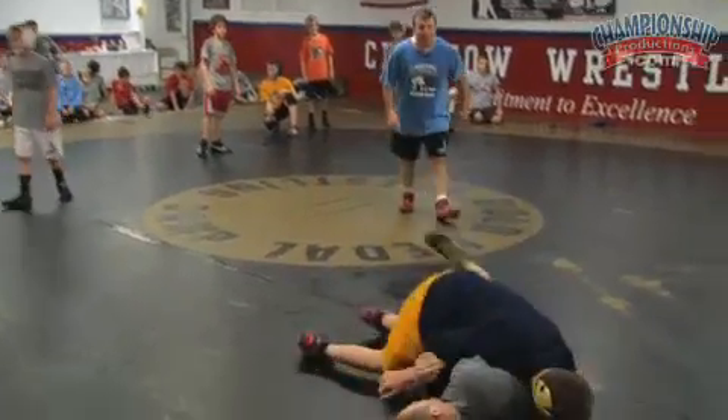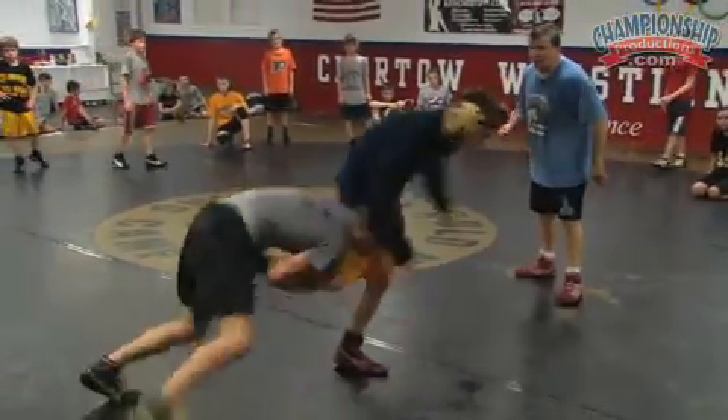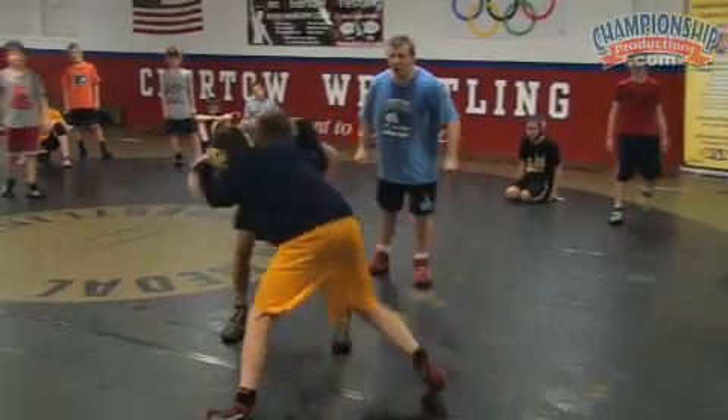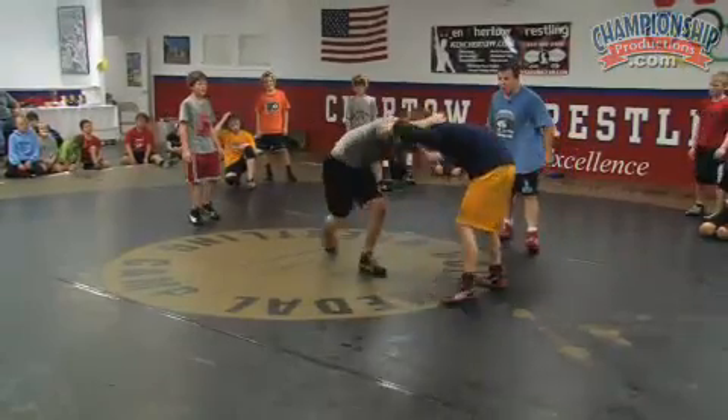Any takedowns you want. Belly down. Knee slide. Keep going. Keep drilling — any takedowns you want. Base. Knee slide. You've got to get away every time. Get him down, keep him down. Knee slide. Press your back. Get him off you. Go get him. All you guys drilling with me. Alternating. You go, he goes.